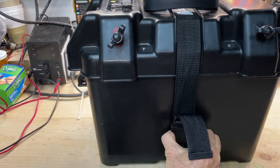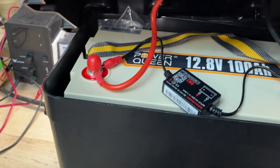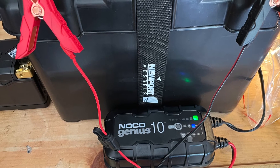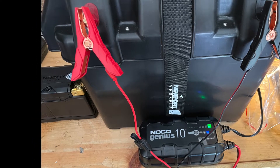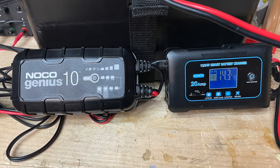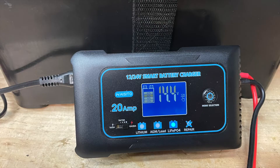We placed the battery in a Newport Vessels trolling motor battery box, which we'll cover more later in this video. We charged it with a Noco Genius 10 battery charger. Noco makes great products and they stand behind them. This particular charger also serves as a 12-volt power supply, so I highly recommend it.